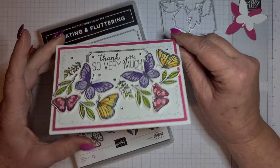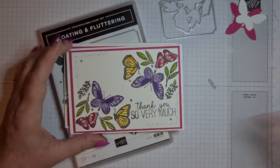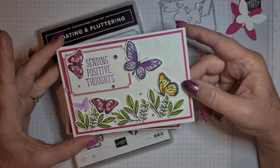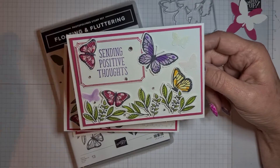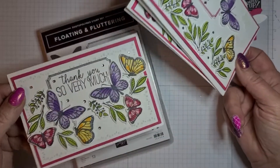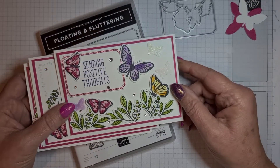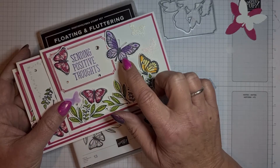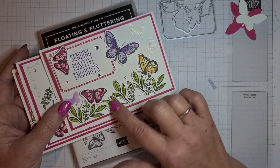Here are the cards I've made. This one is just stamped and die cut out, and this one says 'Sending Positive Thoughts' — die cut out with a couple of butterflies punched with the butterfly punch from the annual catalog. I've got dimensionals on them and Wink of Stella — I love the Wink of Stella. These are done in Melon Mambo, Flirty Flamingo, Gorgeous Grape stamped off, Gorgeous Grape, Daffodil Delight, Mango Melody, and Granny Apple Green.